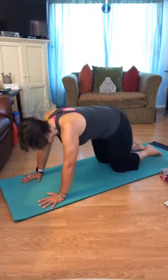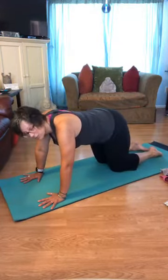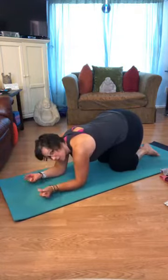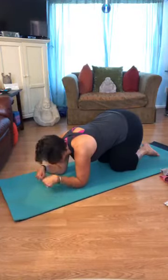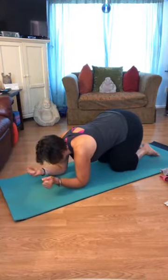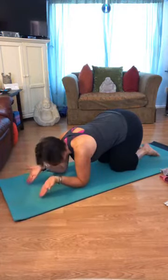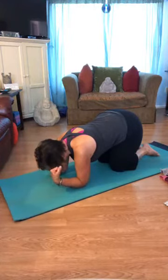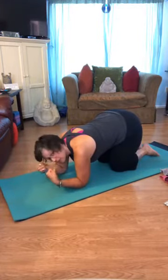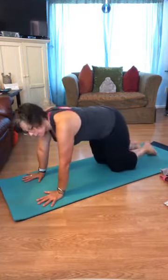Come back to all fours. Let's take a moment for our wrists since we're talking about moving different joints. Sit your hips back toward your heels, come down onto your forearms, and turn your palms up. Make some fists with your hands and circle the wrists one direction, then the other. Point the fingertips down, curl the fingertips in toward your forearm. Spread the fingers wide, then squeeze the fists. Stop and give your hands or wrists a break anytime you need to.